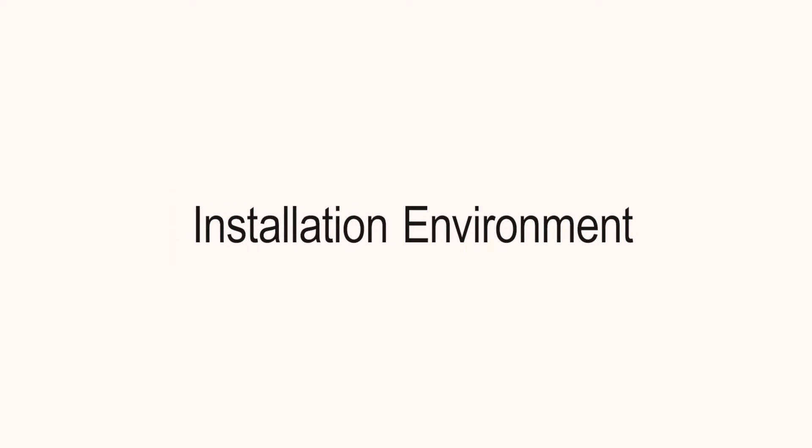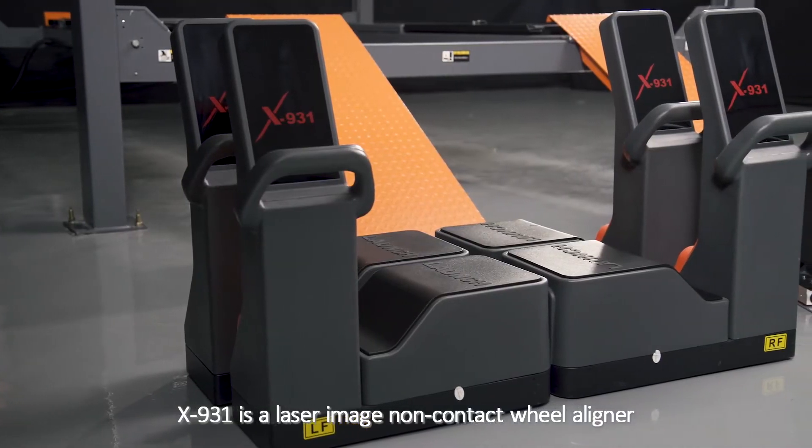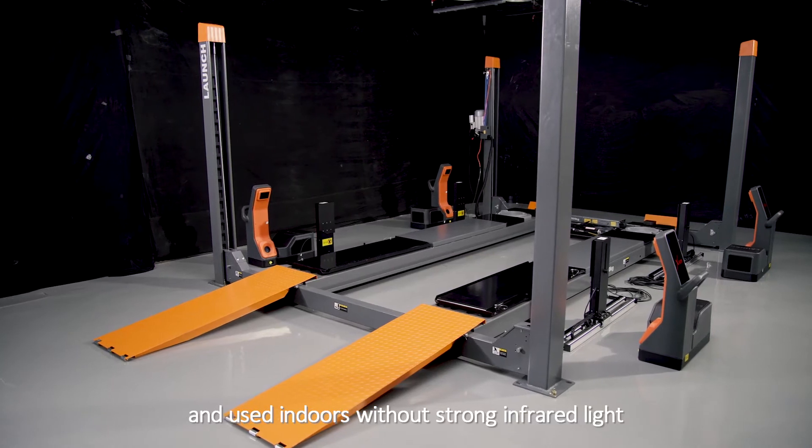Installation Environment: The X931 is a laser image non-contact wheel aligner. It is required to be installed and used indoors without strong infrared light.